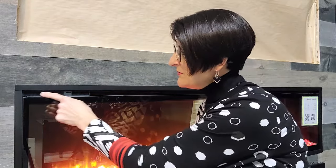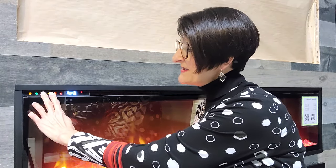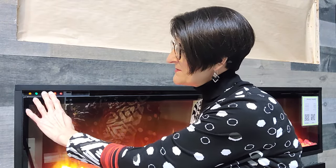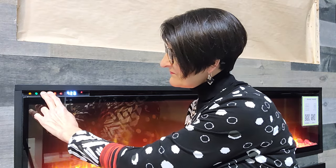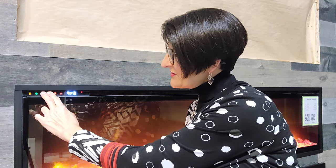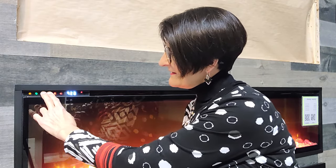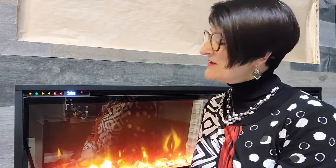Now let's talk about the hidden functions that you can only access on the touchpad and not on the remote. Right now my temperature is displaying in Fahrenheit. If I prefer Celsius, I hit the temperature up and temperature down buttons at the same time and hold them — it will switch over to Celsius. Sometimes it takes a little bit of pressure or you're just at the wrong angle.